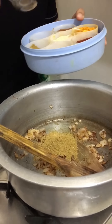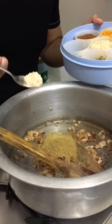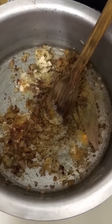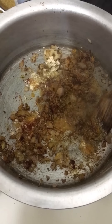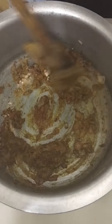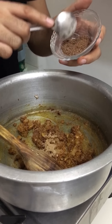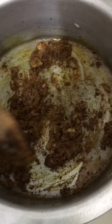I add 1 teaspoon of dry ginger powder. Then 1 teaspoon of aamchur or dry mango powder, and 2 teaspoons of dry pomegranate powder. Mix everything well.